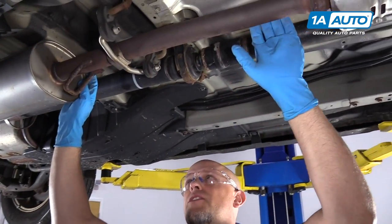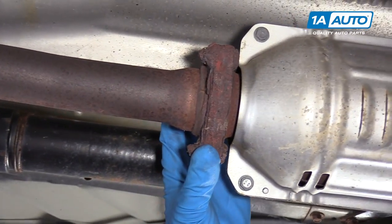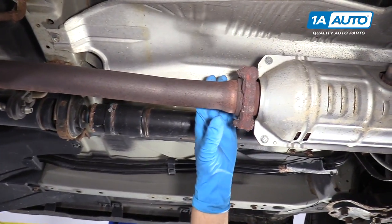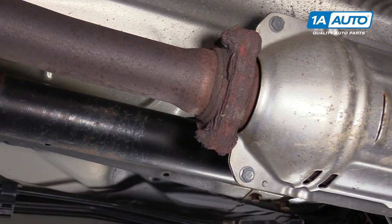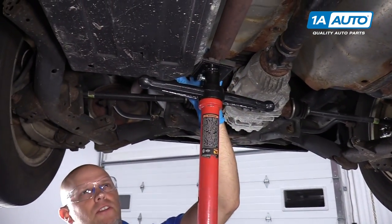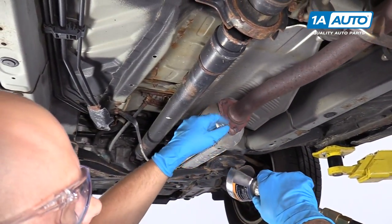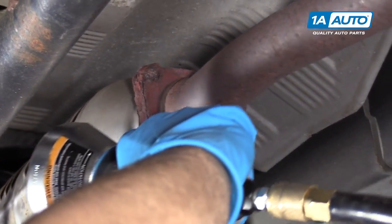The first thing I'm going to do when removing this exhaust system is disconnect this front muffler from this flange right here. Now this is severely rusted. I'm not even going to try to remove these nuts — I'm just going to cut them off. I'm going to support the back of the muffler so that when I disconnect the front it doesn't just fall. I'm going to use a whizzer wheel to cut these bolts off. Make sure you wear safety glasses.